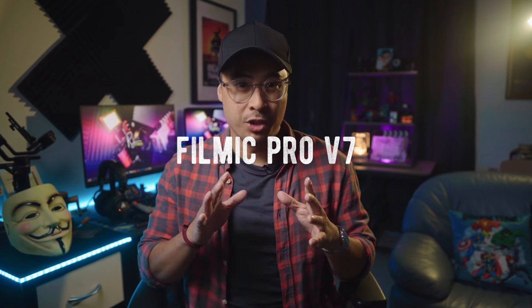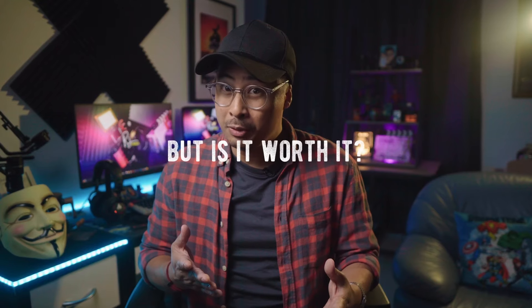The long-awaited Filmic Pro version 7 is out, but with a new pricey subscription model. Is the upgrade really worth it?